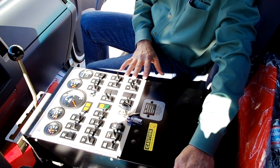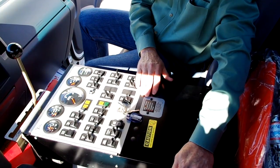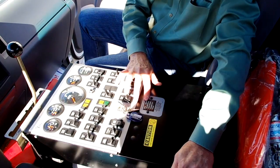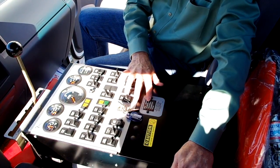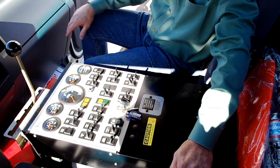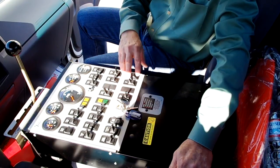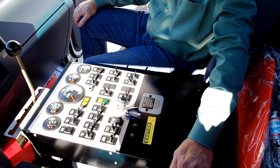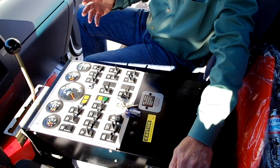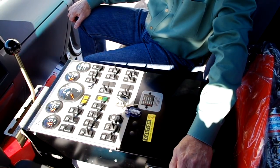Another very important option that comes standard on our sweepers is our automatic shutdown system. If we lose any functions with the auxiliary engine — either low coolant level, low oil pressure, or high engine temperature — it's a 30-second automatic shutdown protecting the rear engine. And with your auxiliary hydraulics, if you did have some kind of problem with the auxiliary engine, you can always raise the pickup head and bring the gutter brooms in to drive the sweeper back for repair.